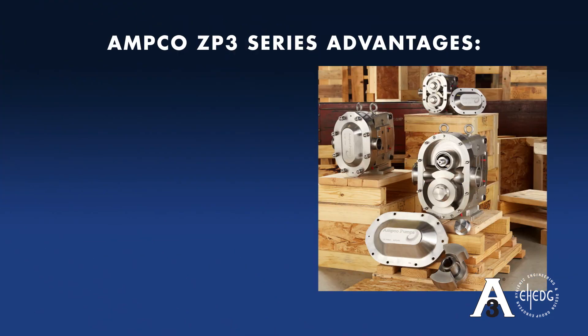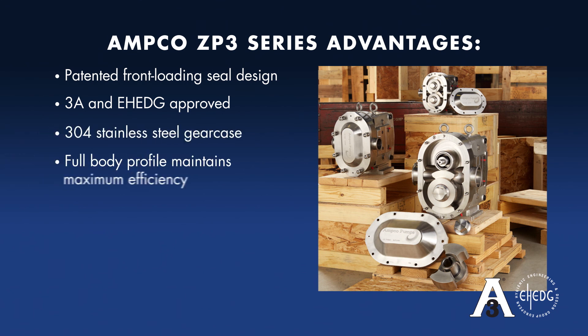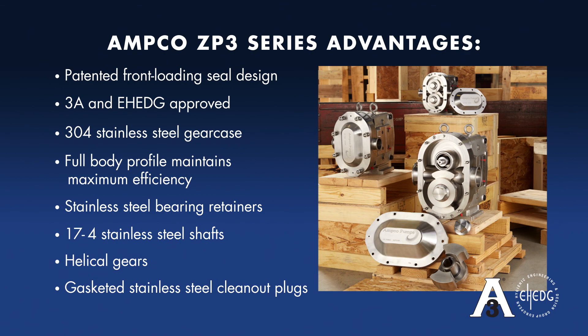Amco ZP3 Series advantages: patented front-loading seal design, 3A and E-Hedge approved, 304 stainless steel gear case, full body profile maintains maximum efficiency, stainless steel bearing retainers, 17-4 stainless steel shafts, helical gears, and gasketed stainless steel clean-out plugs.